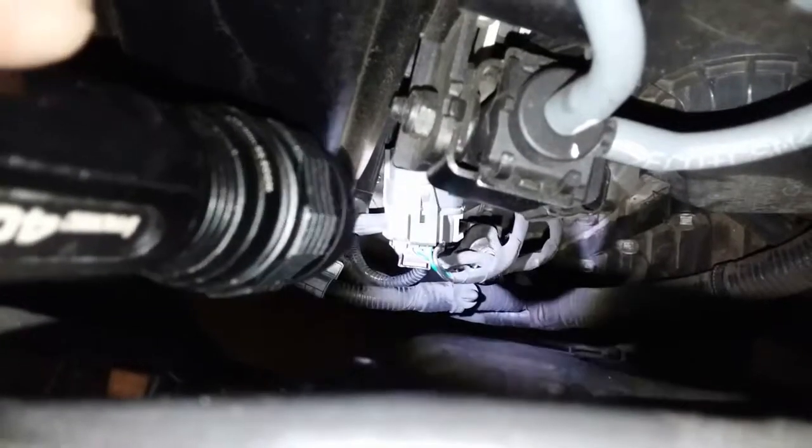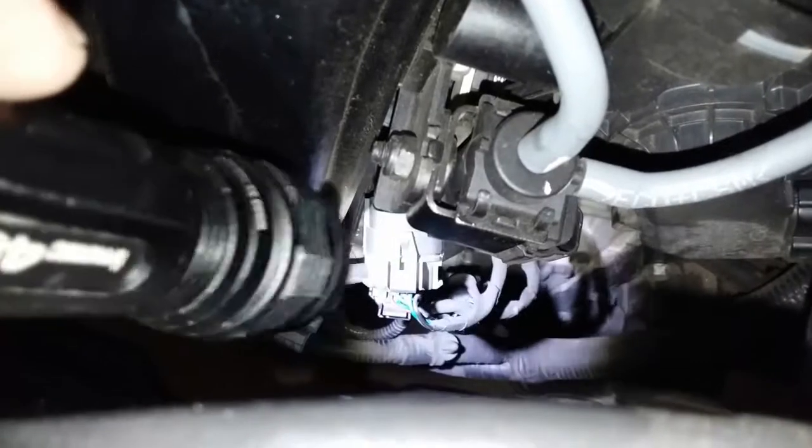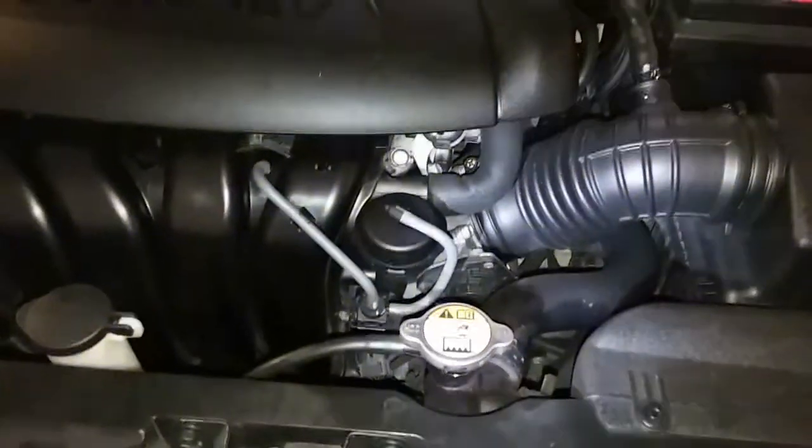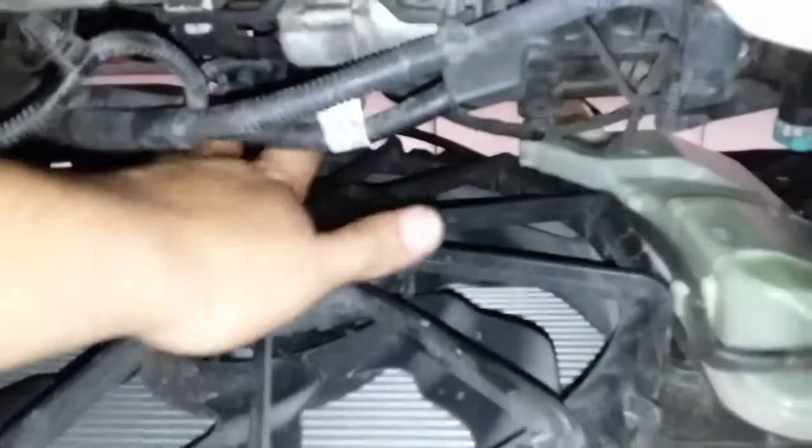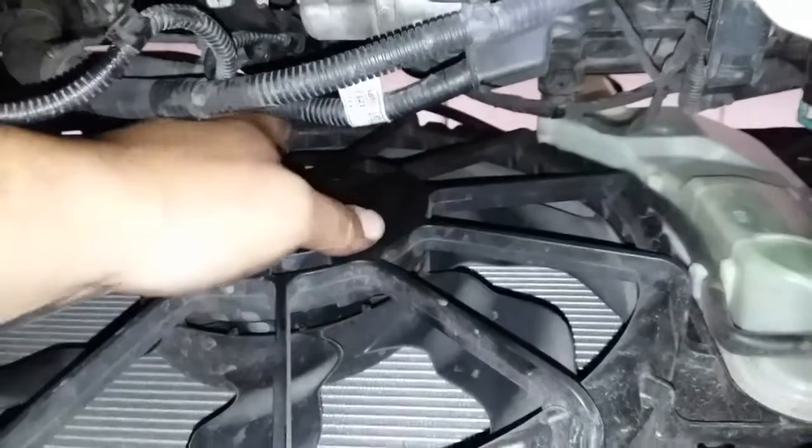This is the sensor right there dangling. I'm going to disconnect it — there are two pigtails. I thought it would be easier from the top but it's actually harder, so it's easier to unplug from down below. I already went ahead and unplugged it.